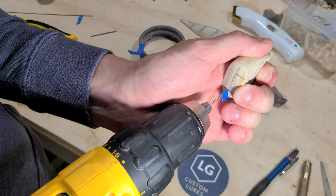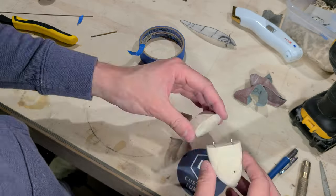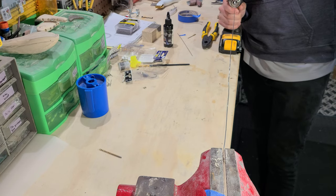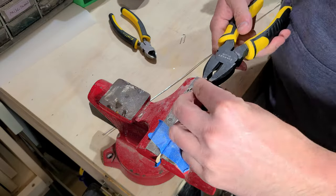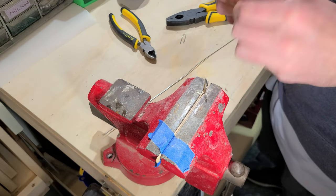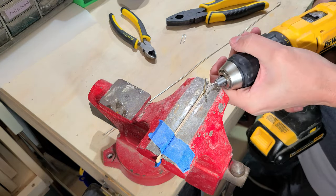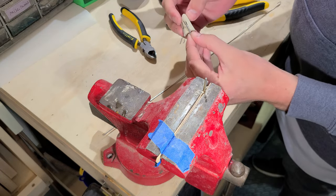I align these joints with some pins, marking the locations where the joint will meet. I twist up some stainless wire for hook hangers and the joint hardware. I have a few different gauges and types of stainless wire that I use for this hardware, but I tend to use this one the most — a 0.051 inch stainless safety wire. It seems to have a nice blend of strength and workability.